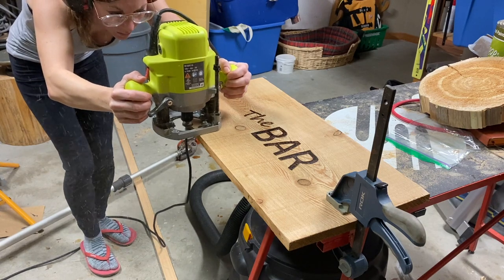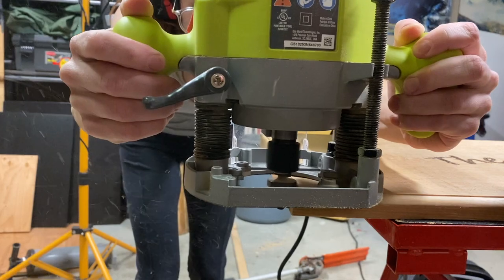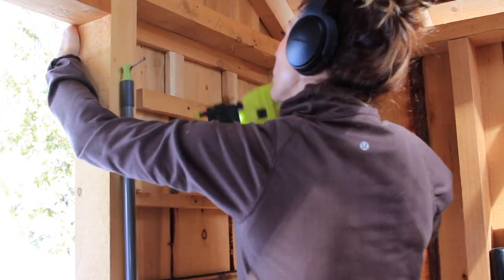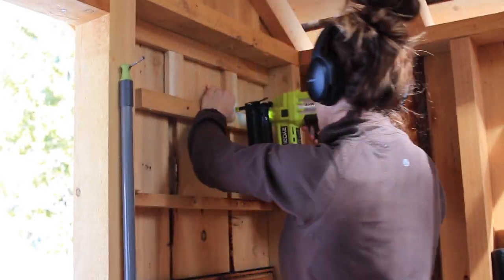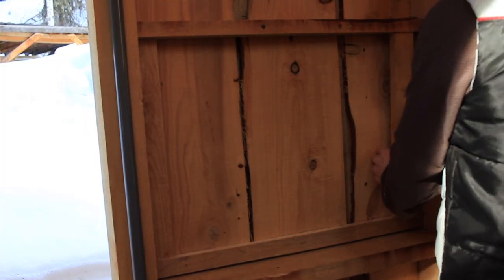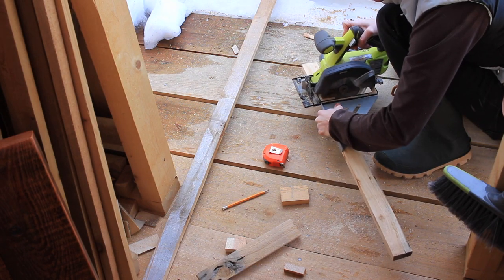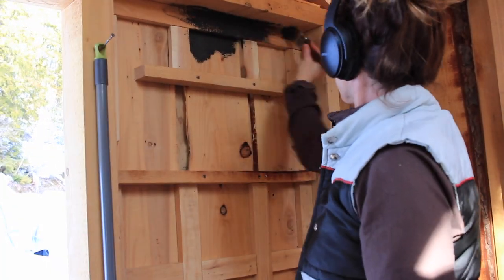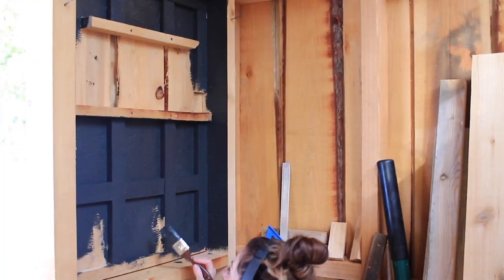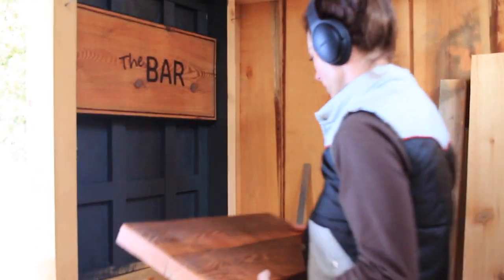I then routered the edges to give it a bit of a finished look. The goal for the inside of this sawmill storage shed was to cover up the gaps from the slab wood and create a more inviting, creative space. I used vertical battens to cover up the vertical gaps, and as I played around with different ideas I decided to add some horizontal battens and stain everything black, in hopes of giving it a chic coffered look.